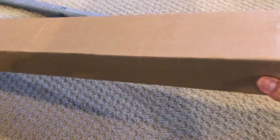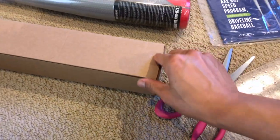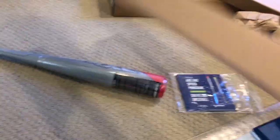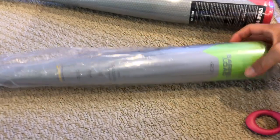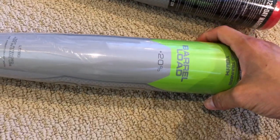Let's see what we got in the other one. This is the barrel load bat - also 26.4 ounces, supposed to be the same weight. This one is green. Here's our green bat - barrel load, plus 20 percent. It definitely feels heavy.